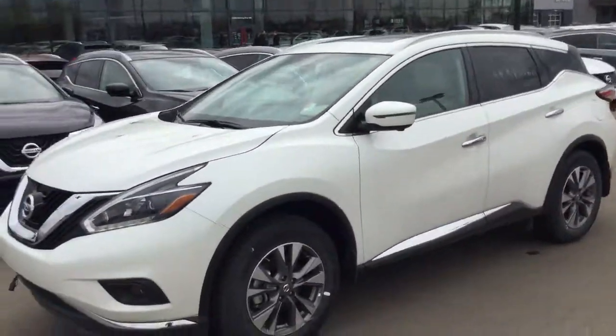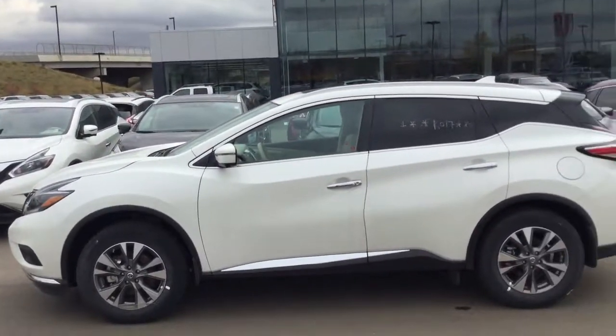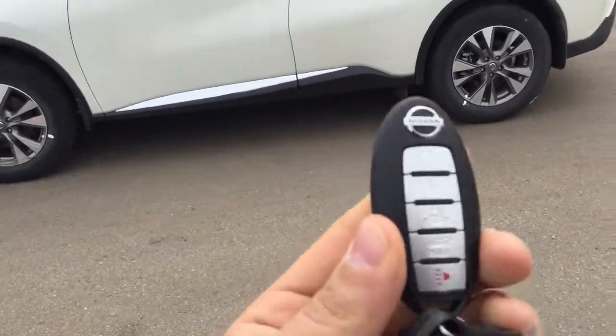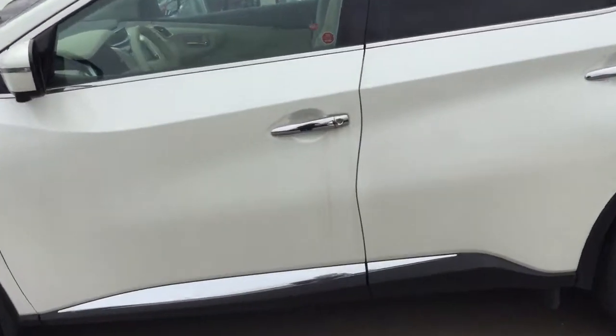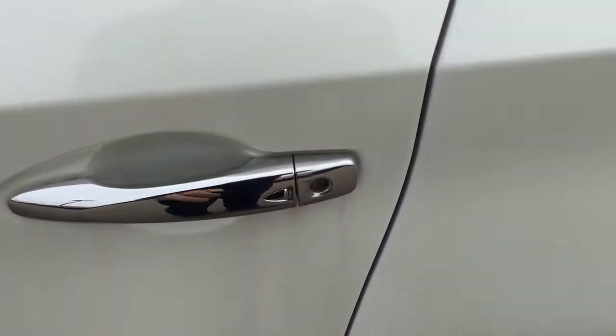We'll give you a quick shot of what the side looks like. The side profile there — you get your splash guards up front as well, and the key is going to look just like this. You get your remote starter function, lock, unlock, and remote trunk release. It's proximity sensor keys as well, so all you do is walk up to the door and push to lock or unlock.